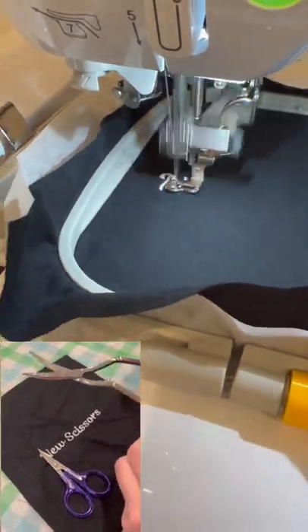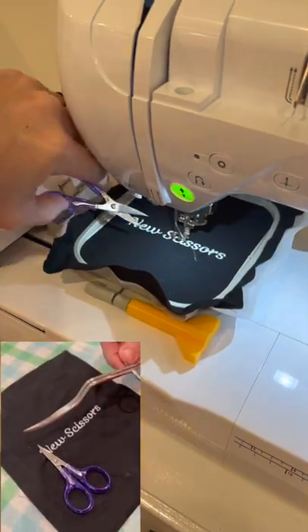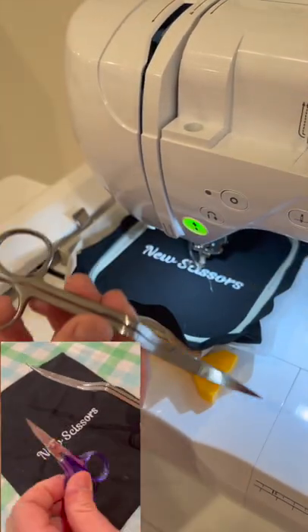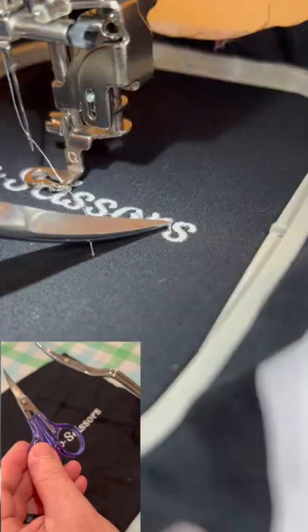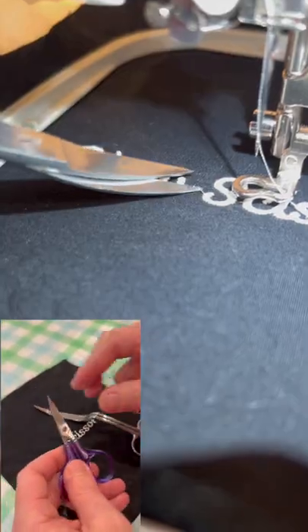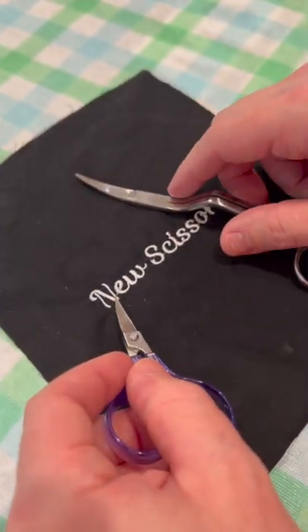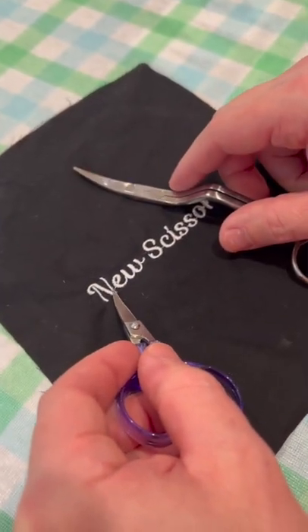Megan got me these nice long reach scissors for getting underneath the sewing machine when it's in the sewing machine. They work really good. Whereas I can't reach so much with these ones. However, these are a little bit more precise and have a sharper point, so we still use these quite a bit when it's off the machine and we can still get these nice small jump stitches.